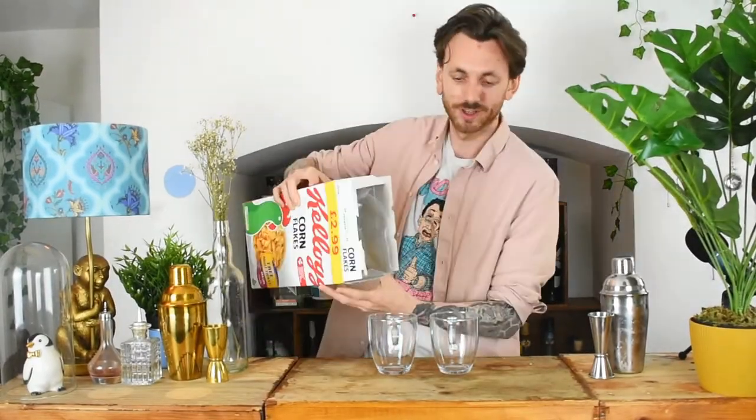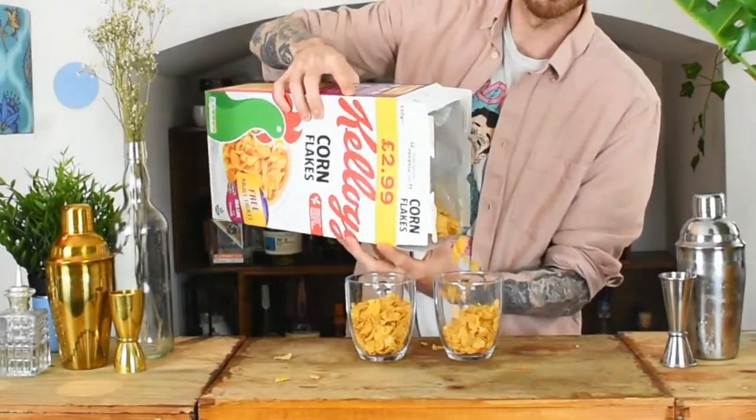I've tried a few others, but this one works wonderful in the Espresso Martini. First, you're going to split those cornflakes between two different cups. Now, don't matter how much — we're just having fun for the sake of having fun.